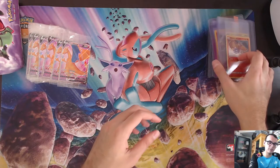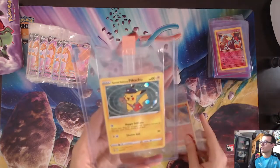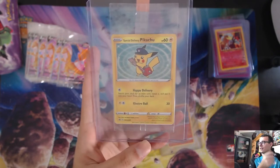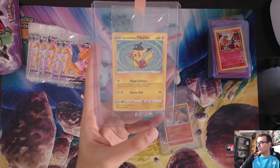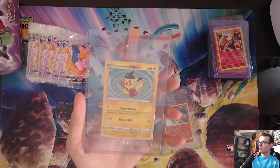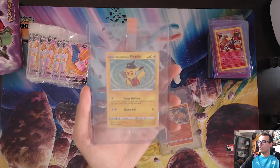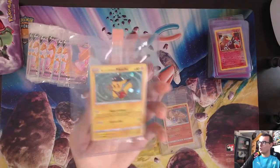I also have a Special Delivery Pikachu that I got from the Pokemon Center. These were selling at like $80-90 bucks and recently spiked to $300 plus — that's kind of insane. I know my Pikachu was in the box but the package was mistreated when shipped, so there were a couple of white spots on the bottom when I looked at the card, so I didn't open it.